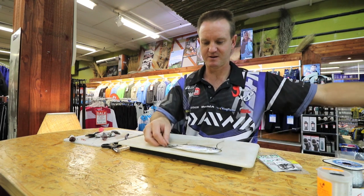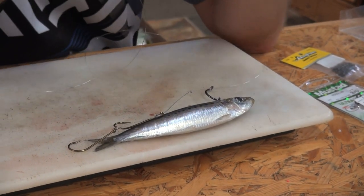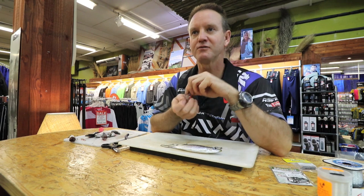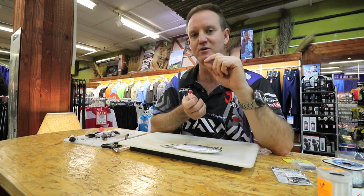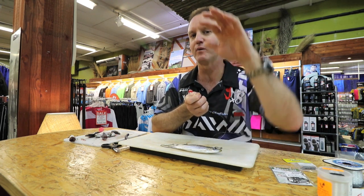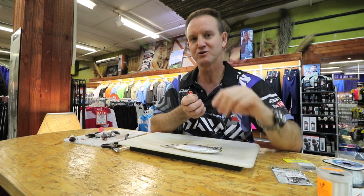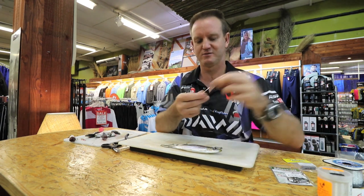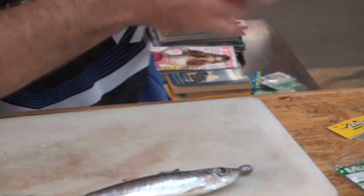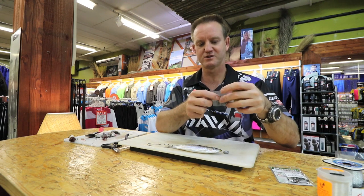Now I'm going to add a small light sinker. You can fish it without a sinker if you're in a bay where there's no wave movement, but it definitely works better with a little weight — it cuts down your waiting time for the sardine to sink to the depth you want. So we put on a very light quarter-ounce sinker, then tie a swivel to the trace.